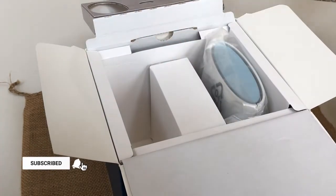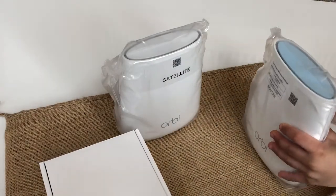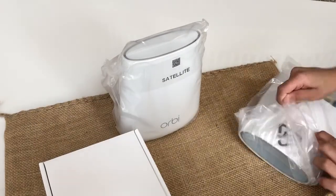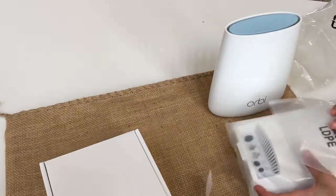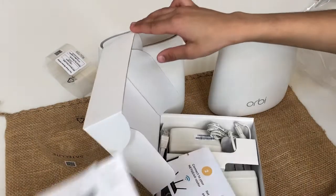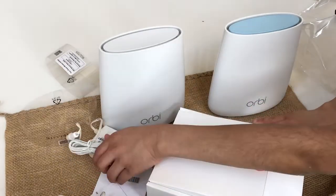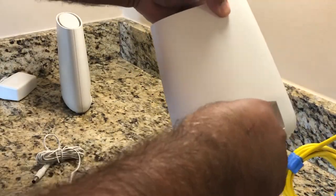Let's open the box and see what we have inside. When you open the box, you have two units — one blue one is your base, which is your main unit, and another one is your satellite, which will connect in another place like the basement or second floor. Let's unwrap both units. It has two AC adapters for both units and one RJ45 cable.